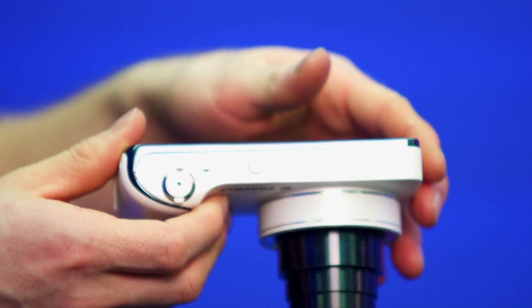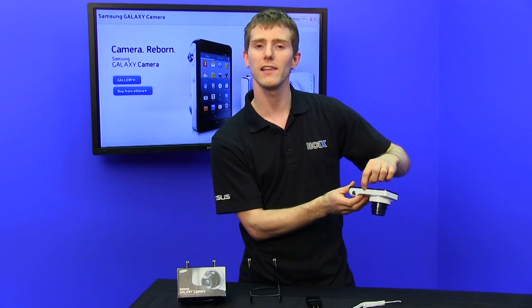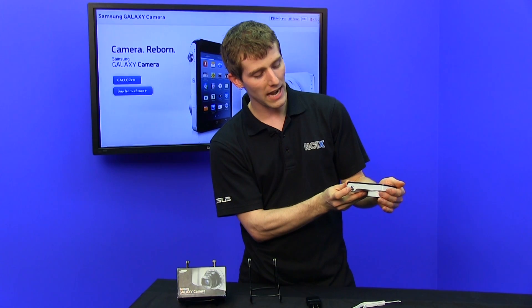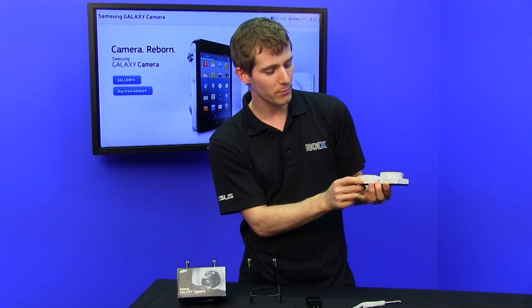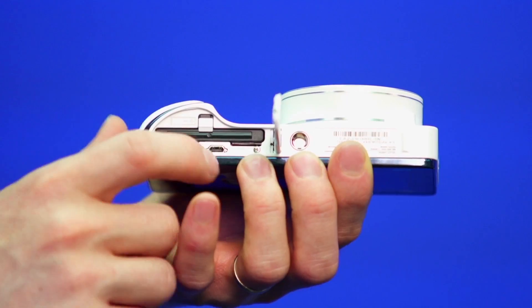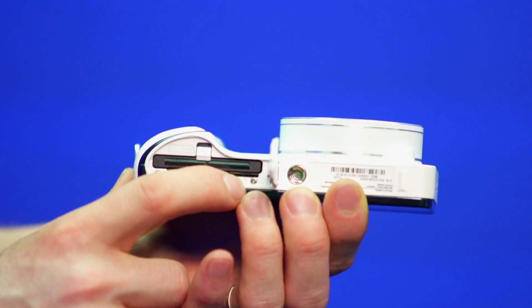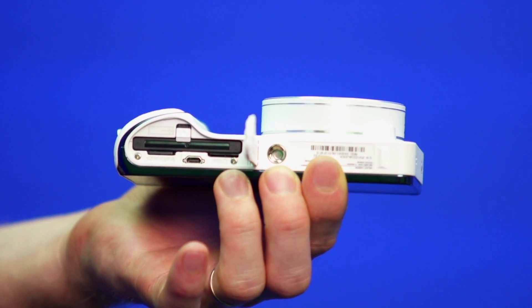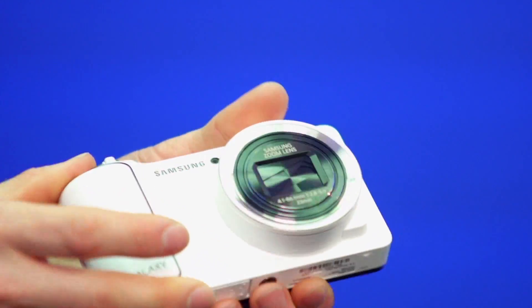On the top of the device, you find not only the spot for the flash, but also the power button, which acts like a sleep button just like on most Android devices, as well as your zoom rocker and the shutter button itself. On the bottom, things are still looking pretty camera-like, and by opening it up here, you've got your battery, your USB connection — it uses micro USB for data — as well as a micro SD slot supporting up to 64 gigs of storage. That's in addition to the 4 gigs on board, along with a quad-core processor, and a micro SIM slot so you can use your data connection to instantly share anything you want, even when you're on the go.